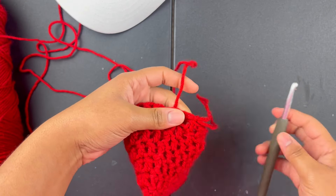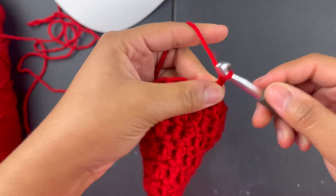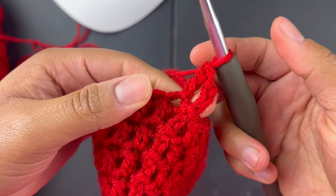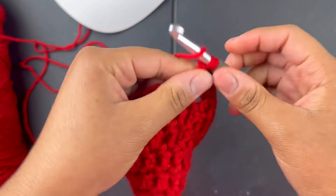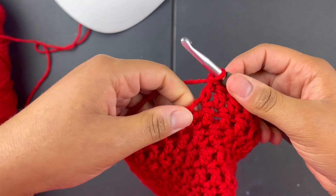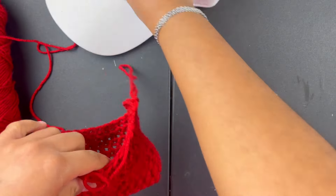For the sides, I slip stitched into the top of that chain, then chain three and double crochet into that same stitch where the chain three is. I'm going to do — let's try five and see how that works. So I double crocheted: one, two, three, four, five — I did five. Again, you want to do it for your hat since all yarns are different.